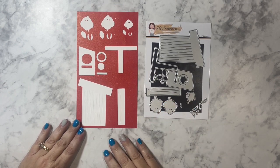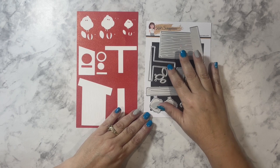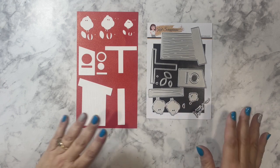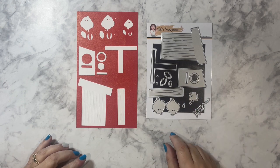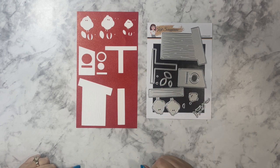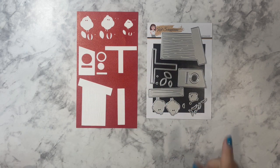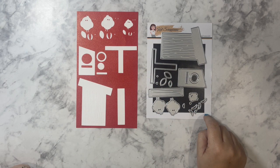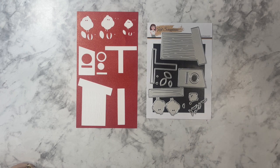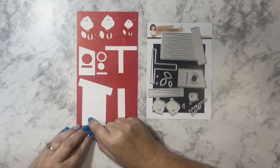There are 19 dies included in this die set, including some teeny tiny little dies for the beaks of the birds. I did cut apart all my dies, but in hindsight I think I might have left the smaller ones connected. I count my dies and put on the back of my packaging how many are in there, so each time I use it I can double check that I have them all put back on my magnetic sheet.